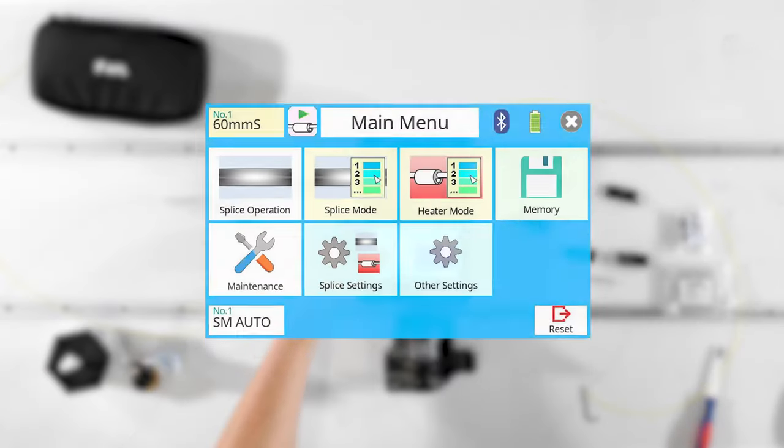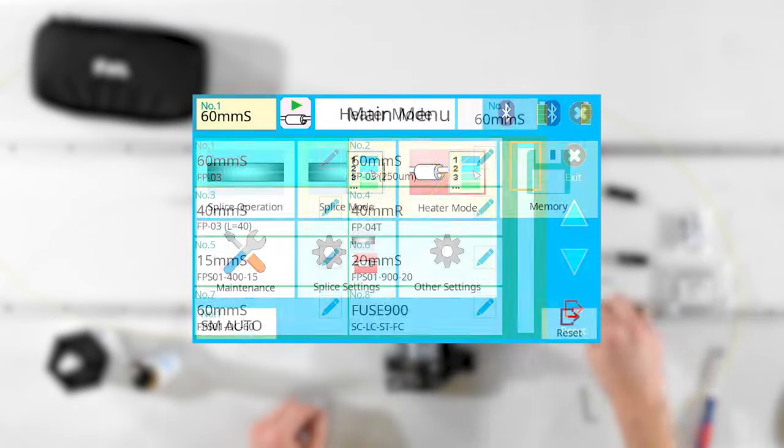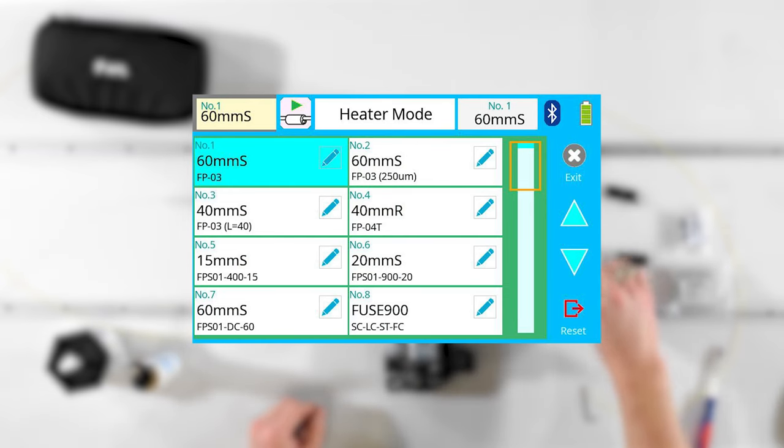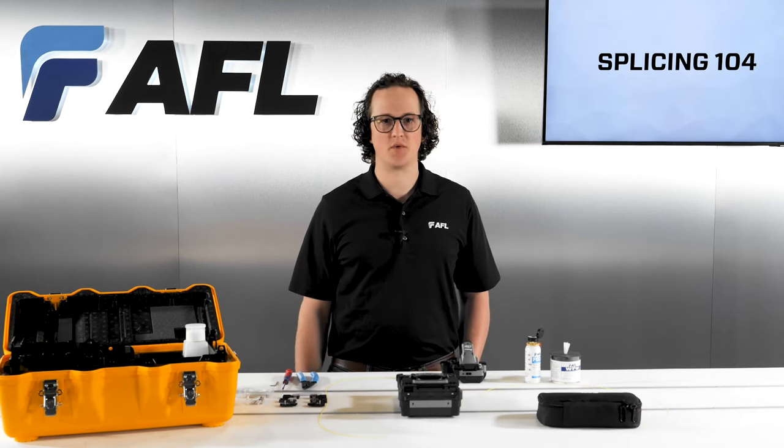Choosing heater mode is relatively straightforward. Most of the time, fibers are protected with 60mm, 40mm, or fuse connect protection sleeves. However, heating profiles are available for other sleeves as well.